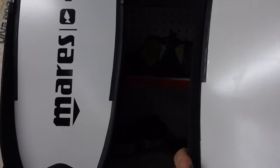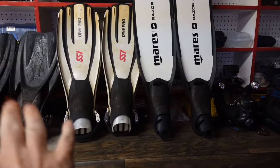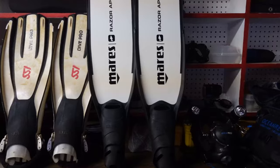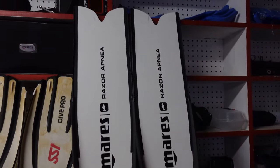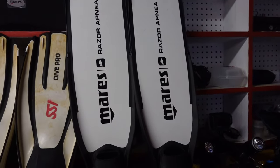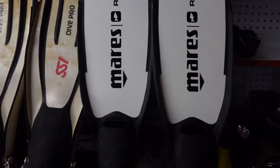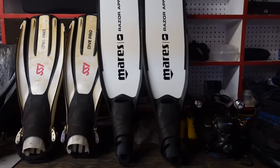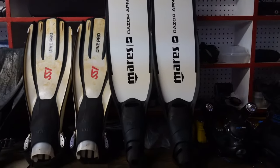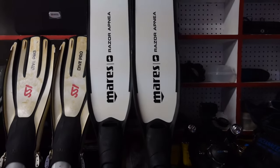I do love these — the blades are extremely responsive. They're a fiberglass blade. These are the 39/40 metric size. I wear neoprene socks with these. They're great performing fins and they're lightweight. They are kind of a beast to travel with, but the good news is the blades actually come out of the frame, so I can break them down and put them in a box for travel, or just strap them straight to my carry-on. That's the Mares Razor Apnea.